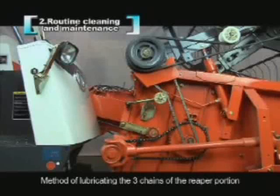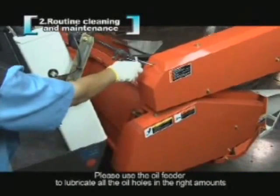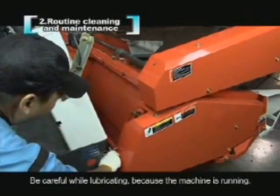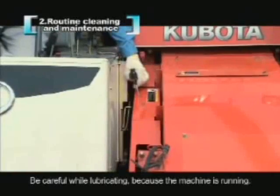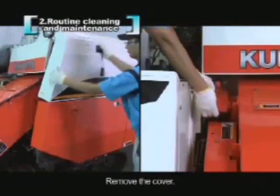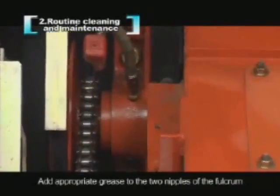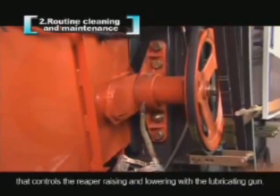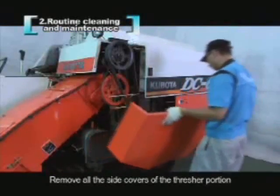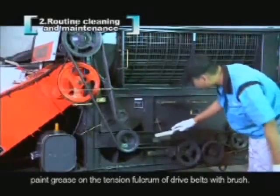Method of lubricating the three chains of the re-proportion: please use the oil feeder to lubricate all the oil holes in the right amounts. Be careful while lubricating because the machine is running. Remove the cover and add appropriate grease to the two nipples of the fulcrum that controls the reaper raising and lowering with the lubricating gun. Remove all the side covers of the thresher portion. Paint grease on the tension fulcrum of drive belts with a brush.